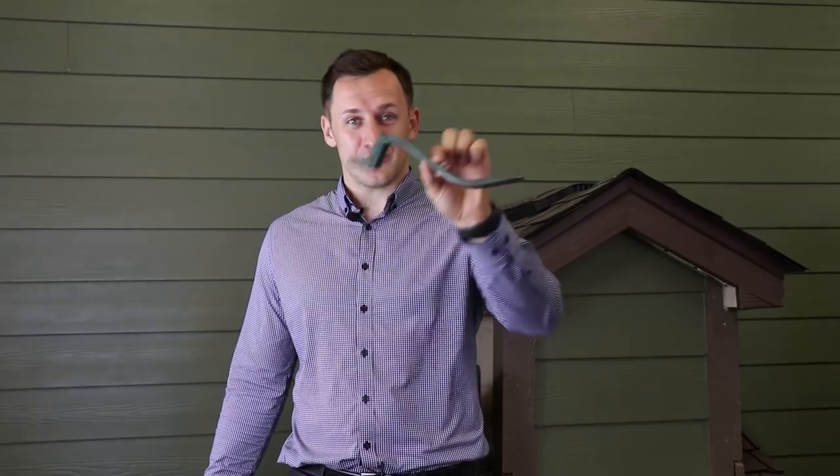Hey guys, Dmitry here with Roofing Insights. I'm sorry I'm all dressed up today — I don't look like a roofer. I have a very important meeting, but I did not want to skip my Wednesday product review. Today I'm talking about the Roof Snake.